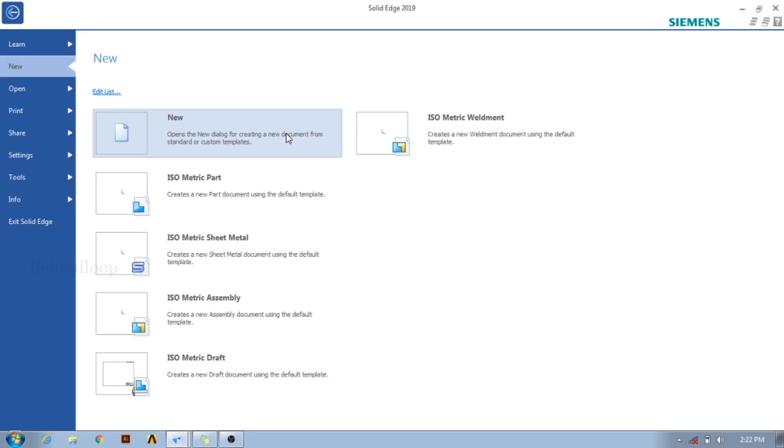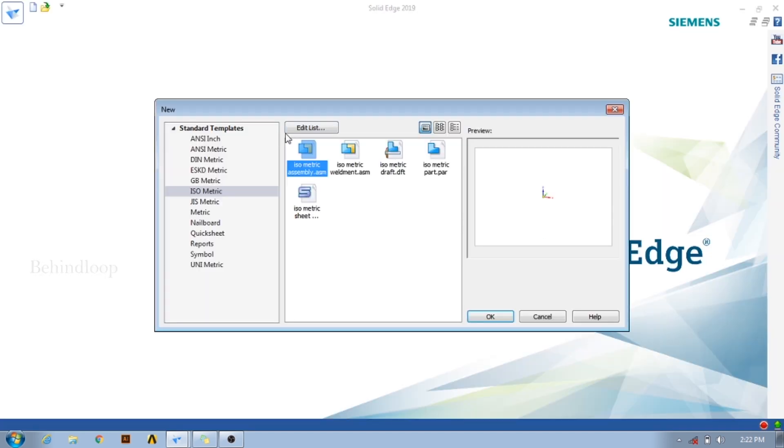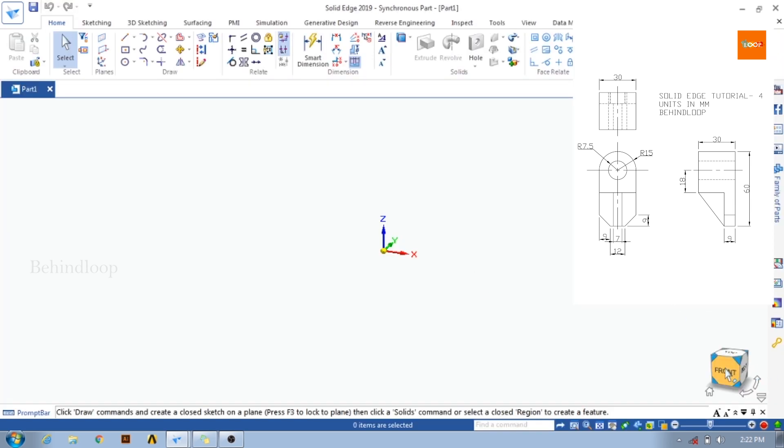Hi friends, welcome to Behind Loop Presents Solid Edge Tutorials. In this tutorial we are going to learn 3D modeling from this 2D drawing. Before starting, let's just analyze this 2D drawing.